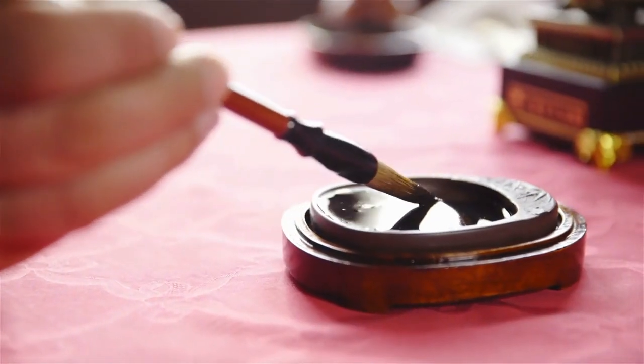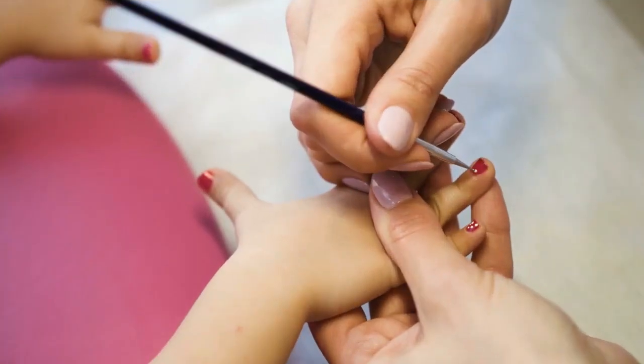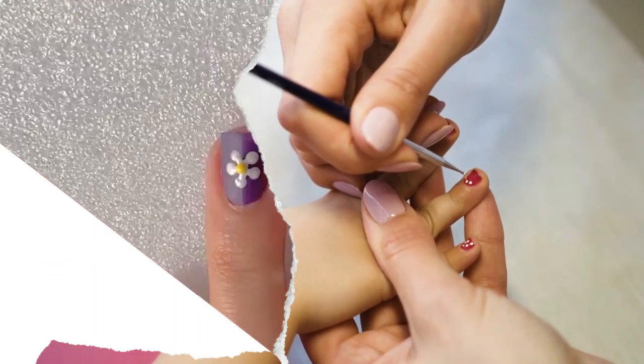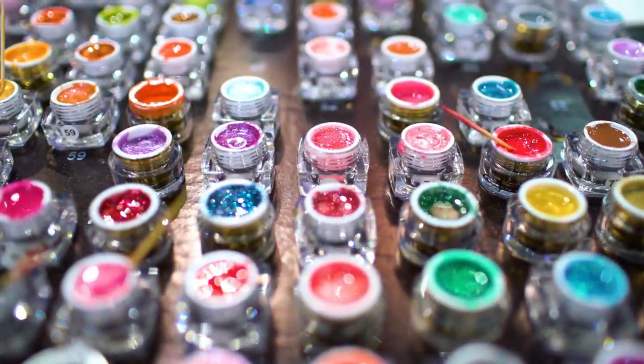Creating flower petals. Dip the thin nail art brush into one of the flower color polishes. Start by painting small dots in a circular pattern on your nail. These dots will form the flower's petals. Repeat the process with a different color for the center of the flower.